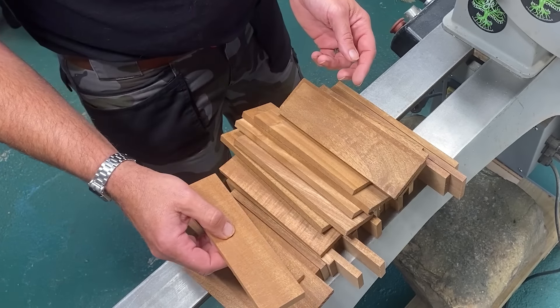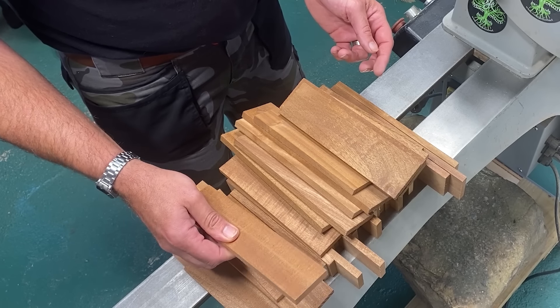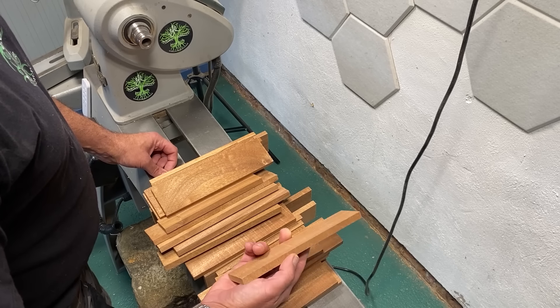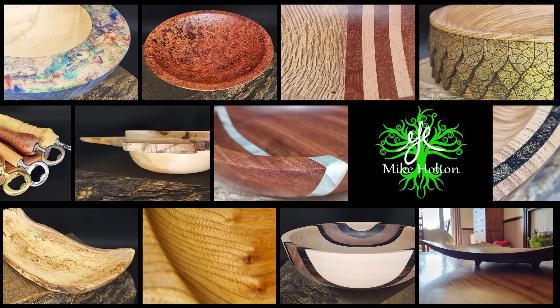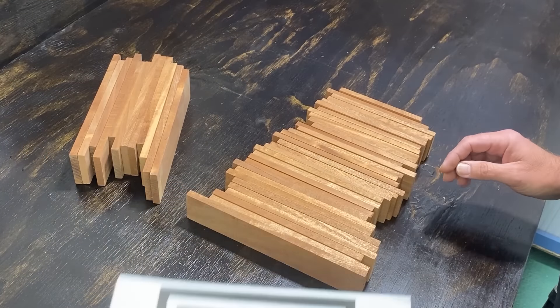Hi everyone, welcome back to the channel. Now this is Sapele. As you can see I've got a fair amount of it and this is just a fraction of what I've got. I've had it for quite a while, I've used a few pieces already in other projects but today we're going to make something purely of this and a bit of resin as well. I haven't quite figured out exactly how I'm going to do what I need to do but I'm pretty sure we're going to be able to sort it out. Let's get started.